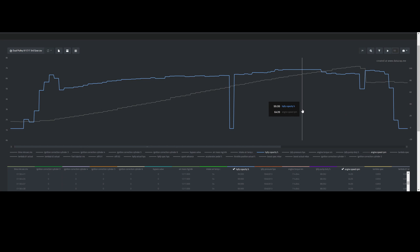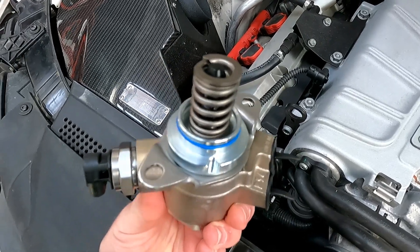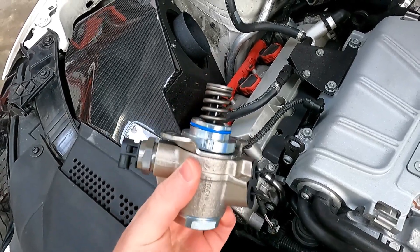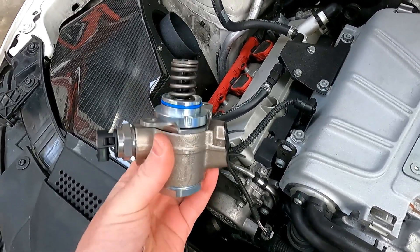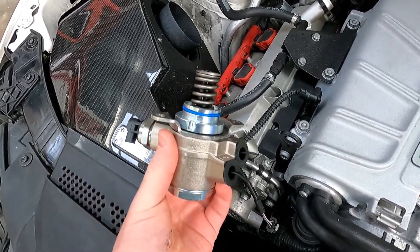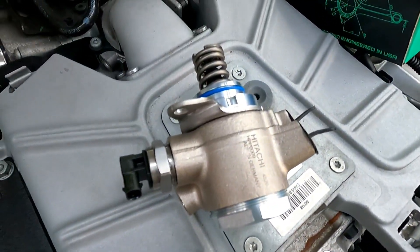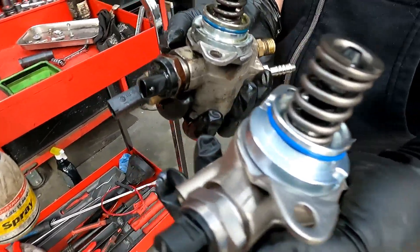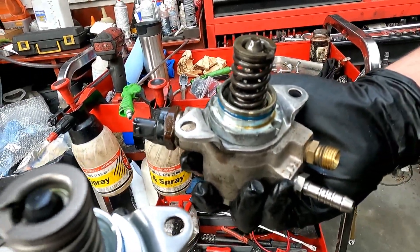Now that you can see just how high that duty cycle is, let's get to the install. This is the upgraded high pressure fuel pump from Integrated Engineering — looks like a serious pump, super solid, heavy piece. Kyle is going to toss this in and hopefully get that duty cycle down, and in the long run also support an E40 dual pulley tune from Integrated Engineering. Just a few lines and a few bolts and we'll get it swapped over. Here are the units side by side — the upgraded one still needs to go in, and that's the OEM piece we took out.